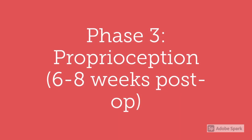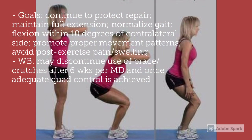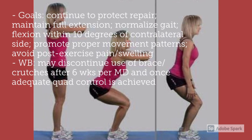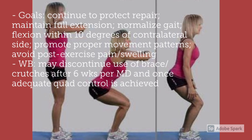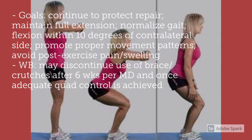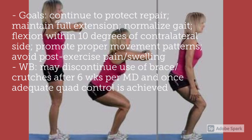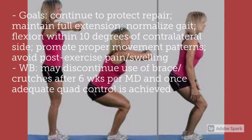Phase three is proprioception and occurs six to eight weeks post-operation. The goals are to continue to protect repair, maintain full extension, normalize gait, achieve flexion within 10 degrees of the contralateral side, promote proper movement patterns, avoid post-exercise pain and swelling. At this point, an athlete can discontinue use of the brace and crutches after six weeks by medical advice.